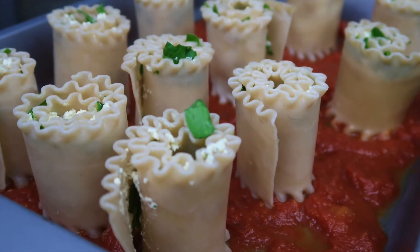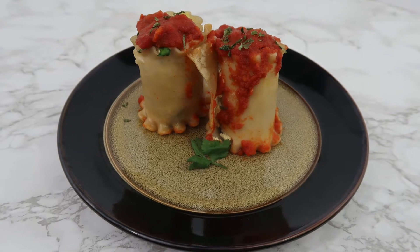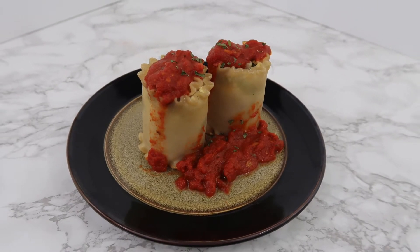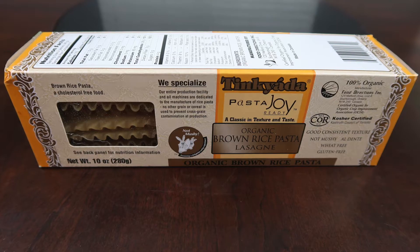What's up you guys? Welcome back to my channel. I am going to show you how to make vegan ricotta cheese. Cheese is probably the hardest thing for most people who are trying to be vegan, but there are alternatives. Today I am making lasagna roll-ups to go with my vegan ricotta.